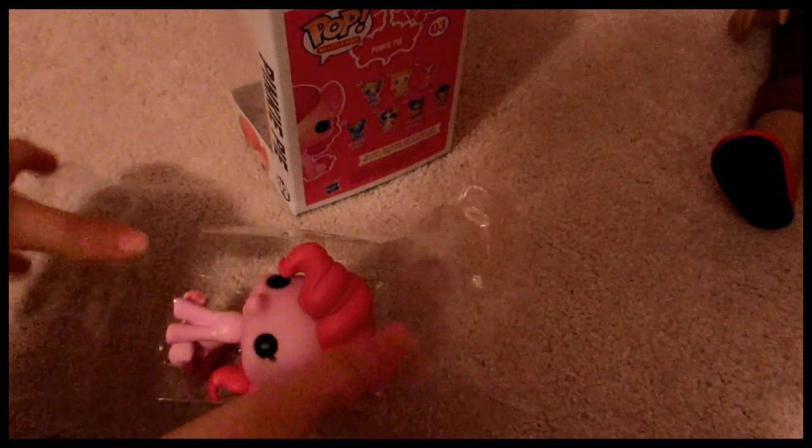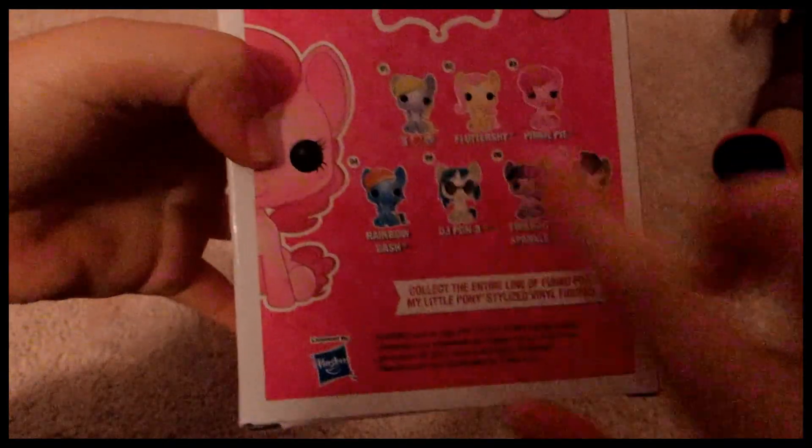Here she is in the little plastic packaging. One thing I think is really cool about the packaging and the box is that the packaging is so simple that if you were the kind of person who liked to leave the stuff in the box, you can just put this back on and slide her back in the box, and you would never know she was ever taken out. So first I'll just show you the box really quick — on the back it has listed all of the other My Little Pony Pop figures.